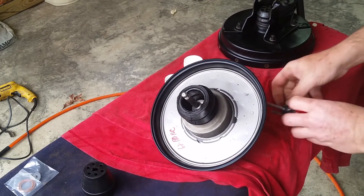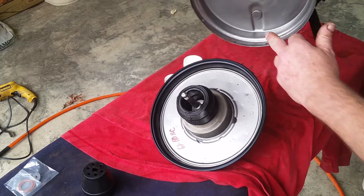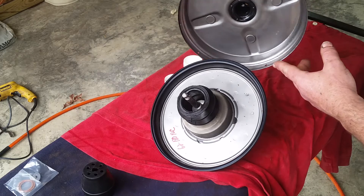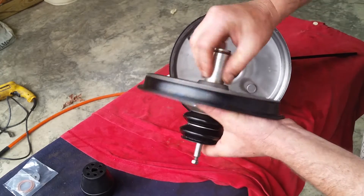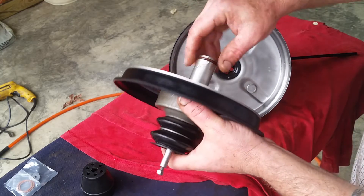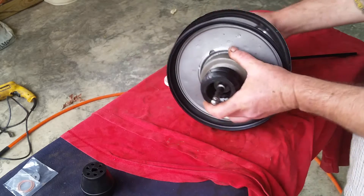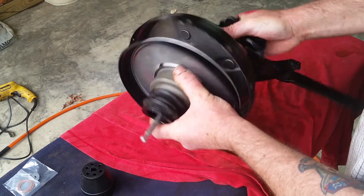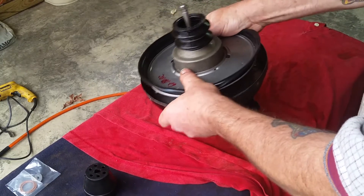We're going to go ahead and put it back. I decided not to use this rear boot from the kit - the reason why is it's taller than the other one and it doesn't have the accordion style. There doesn't seem to be anything wrong with the original one so I'm going to reuse it - the accordion is a lot better when it plunges in there. That's all cleaned in there; I took an electric drill with a wire brush on it and cleaned it really good. I'm going to put a little bit of silicone on the push rod so it slides in and out of that rubber boot good, and we're going to just slide that back in there.